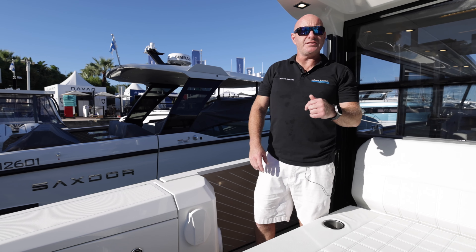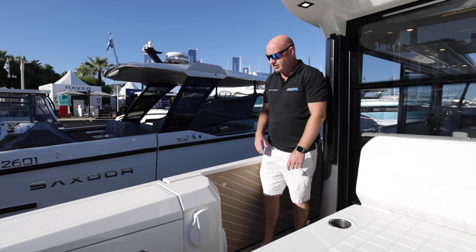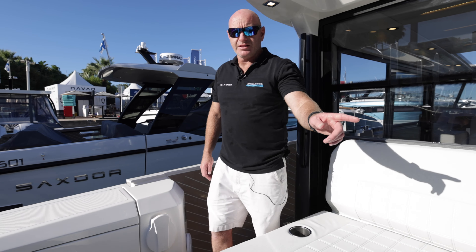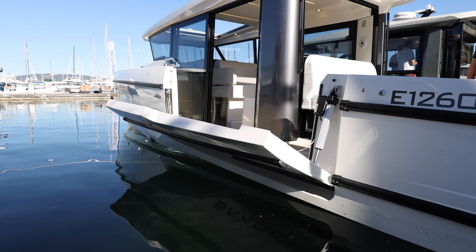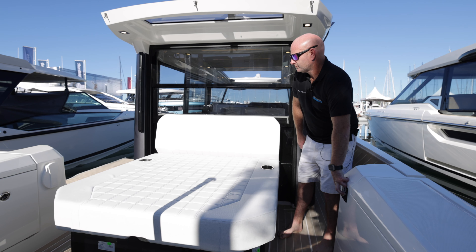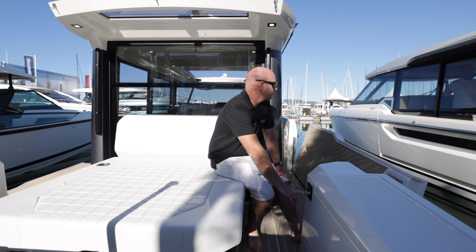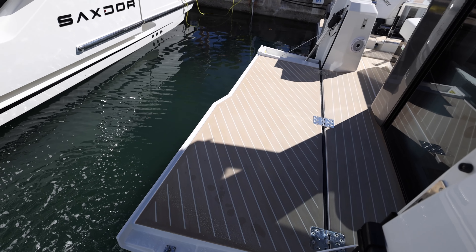Just like the 320 GTO, GTC and the 400 range, this boat is fitted with side terraces — on this model they're 2.7 meters long and start from much further forward than on the 320s. You pull the mechanical release on this side, then the other side, press the lock button and release, and it deploys electrically. There's a 150-kilogram load capacity on both terraces, and they really do open the boat up and make it much more versatile.